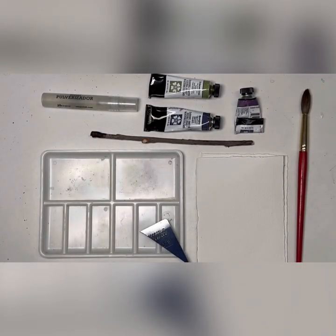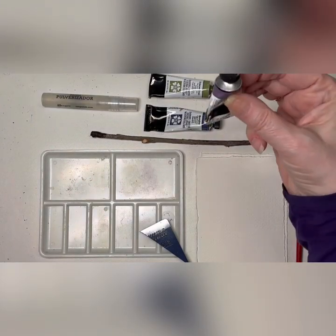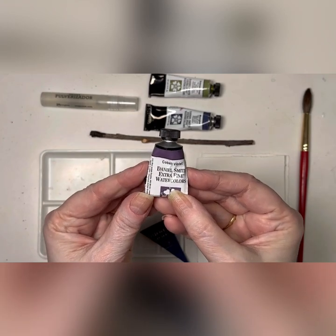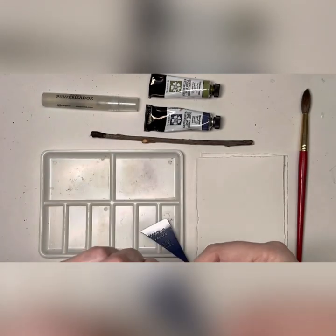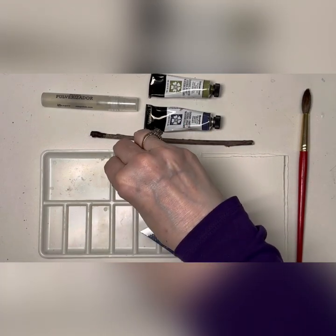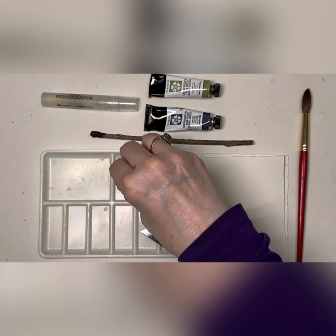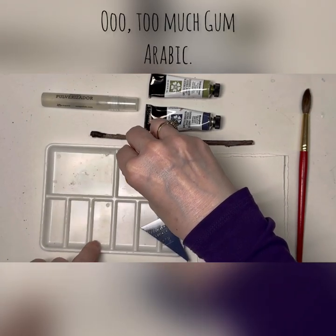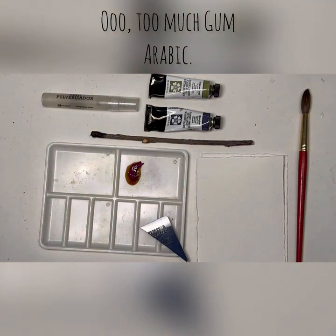Hi, I'm Michelle Cooper and welcome to my studio. I'm gonna have some fun with some different colors today, like cobalt violet. I'm gonna squeeze out just a little tiny pea-sized blob right here in the palette.